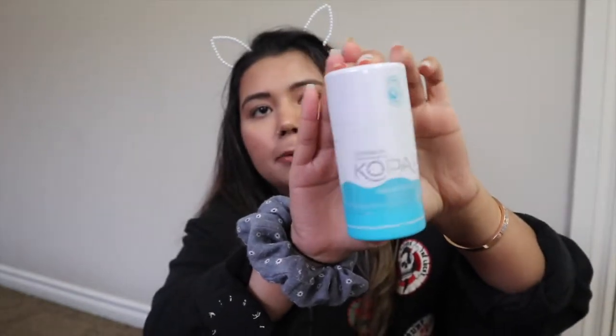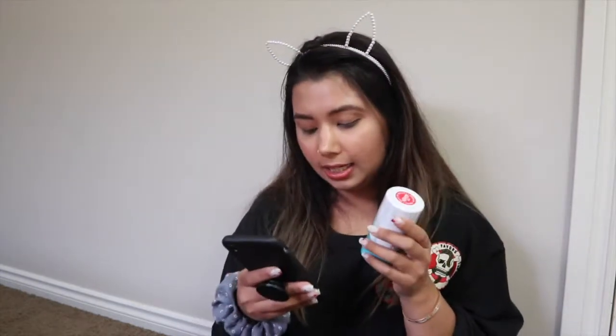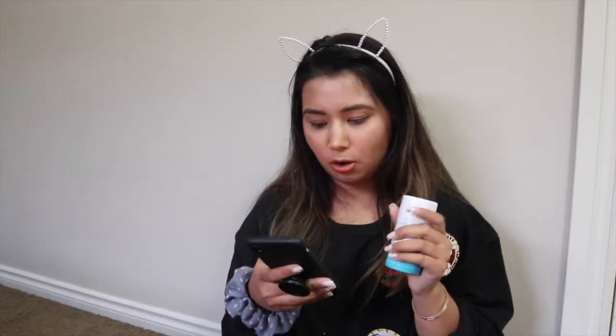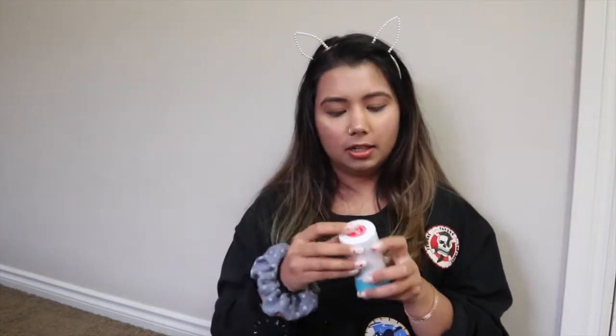This is a really hyped up deodorant on YouTube, so I thought why not try it. I've read that parabens, alcohol, and silicones are bad for your skin. So the Kopari deodorant — reading from the website — is formulated with activated charcoal to soothe underarms and aid in odor reduction. This retails for $19.